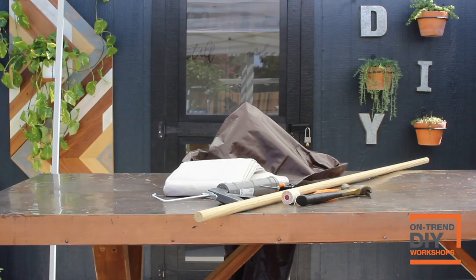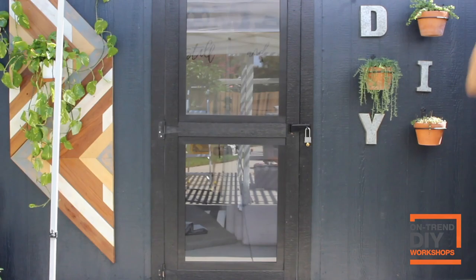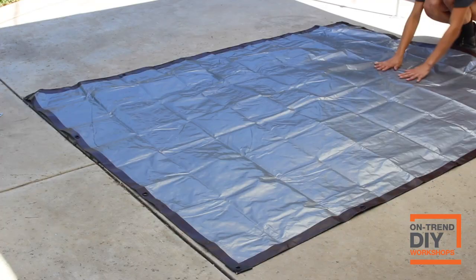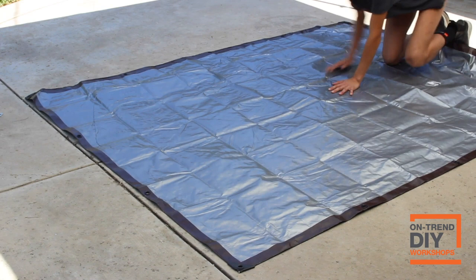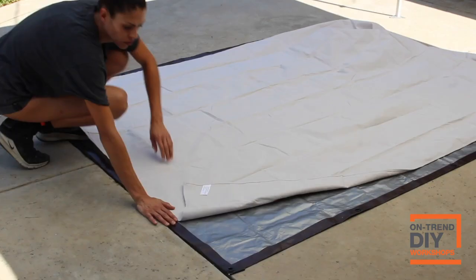You want to make sure that you have enough space to lay this out on the floor flat because we are going to be gluing the drop cloth and the tarp together, so you want plenty of working space. I went ahead and laid out the tarp with what would be considered the inside of the tarp, because the outside is a solid brown color, and I'm going to be using that silver edge as an outline for where I'm going to glue and adhere my drop cloth.